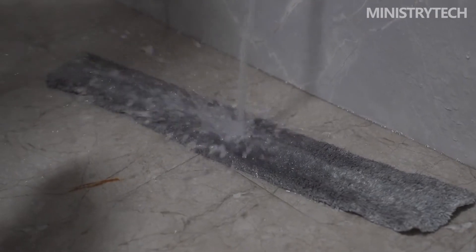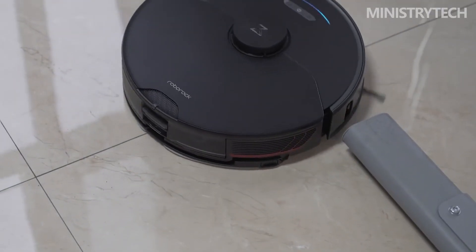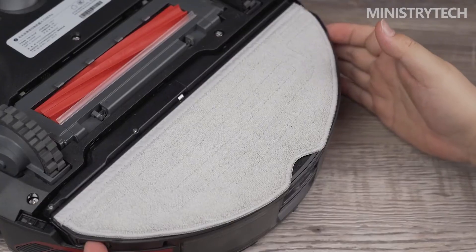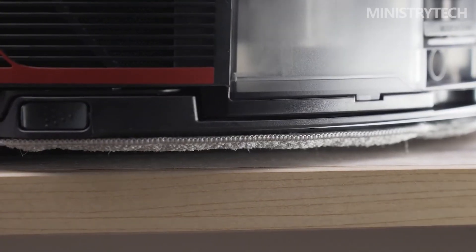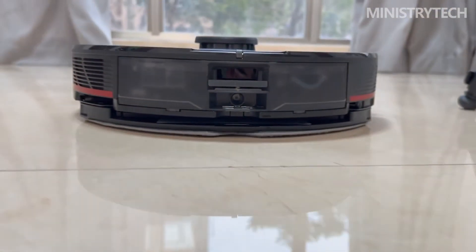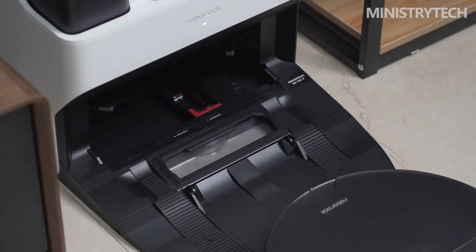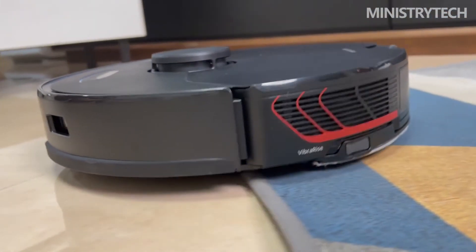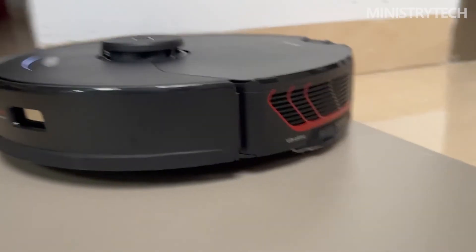Under normal circumstances, the standard gear is enough, but if you encounter particularly dirty ground conditions, the higher gear can achieve a better deep cleaning effect. The main brush of this product does not follow the rubber-wool integrated solution, but completely adopts TPU soft rubber material with a special spiral structure. Combined with the 4-bar linkage floating structure, it further improves vacuuming ability with lower resistance. An important advantage of the rubber brush is that it does not easily entangle hair. While the rubber brush can generate more noise compared to rubber-hair integrated brushes, Roborock has done special treatment and the overall noise control level is not bad.